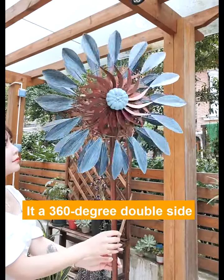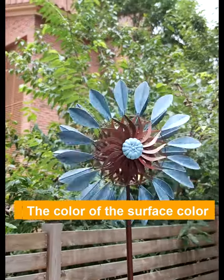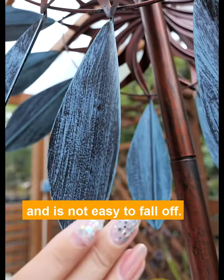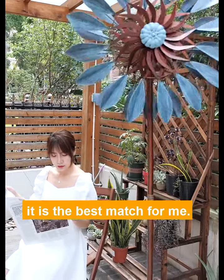It has a 360-degree side rotating structure that can capture every wind. The surface color is delicate, the color transition is natural and is not easy to fade. With its American Pastoral Style, it is the best match for me.